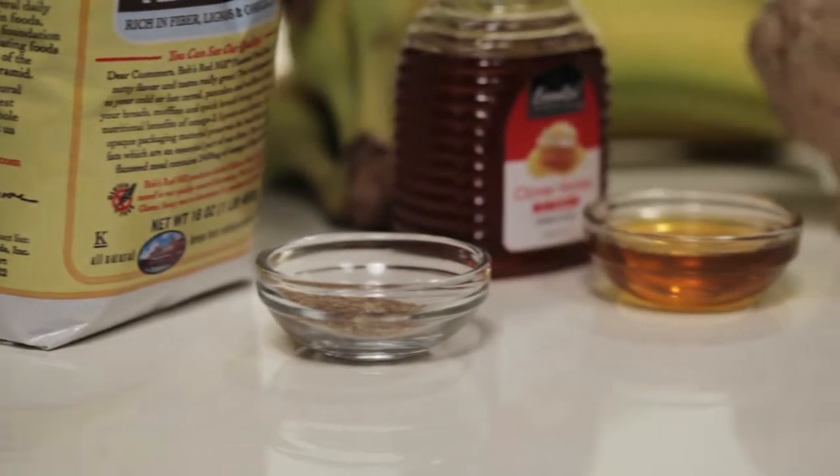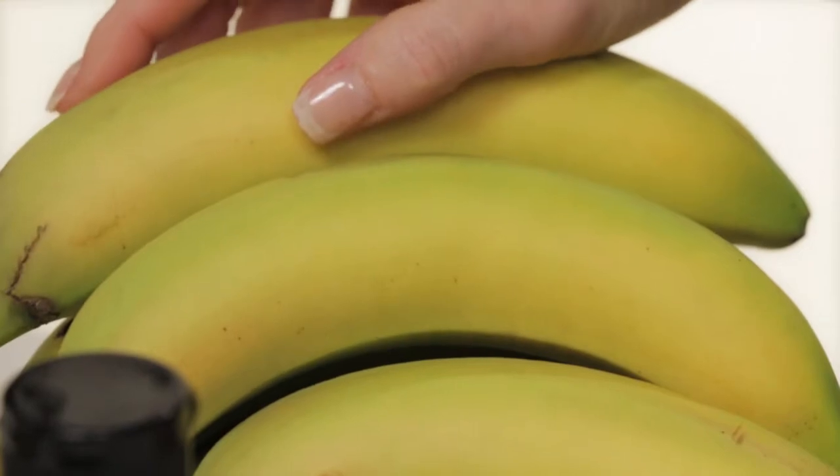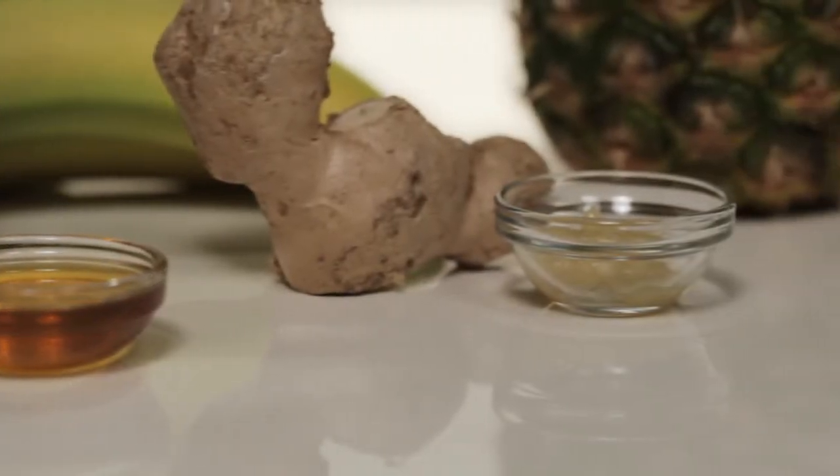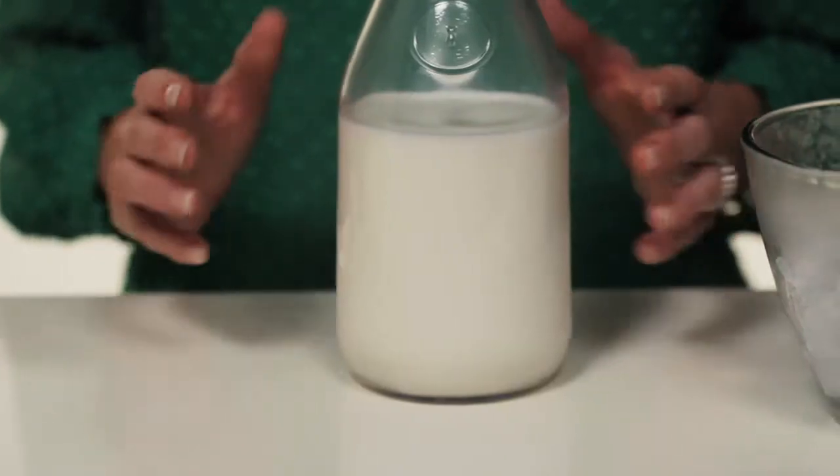Let's start with what you'll need: one teaspoon of ground flax seed, two tablespoons of honey, one large banana, three-quarter teaspoon of ginger paste, one cup of pineapple chunks, lots of ice, and one and a half cups milk.